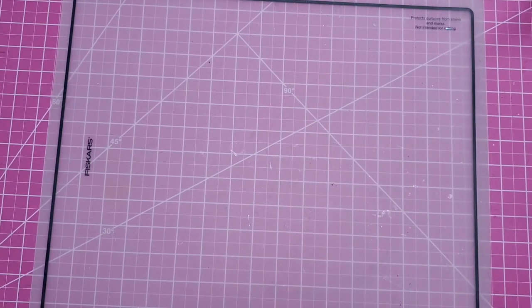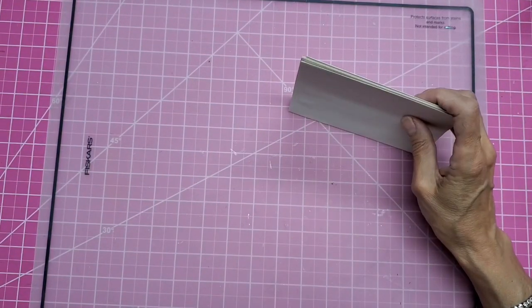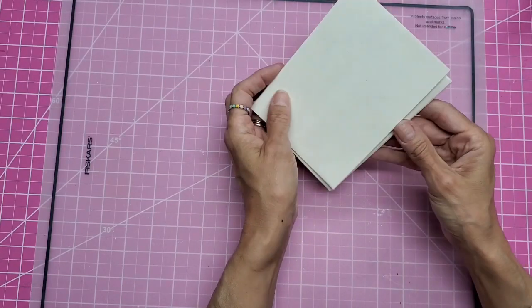Hello everyone, this is Lolly. Today we are working on another envelope project to bust through our envelope stash.